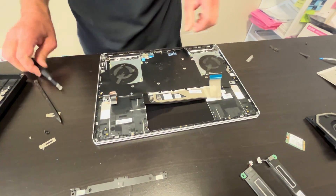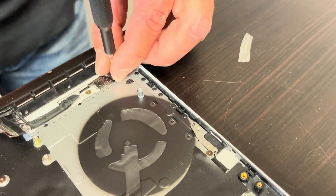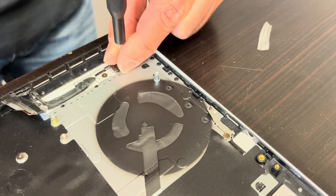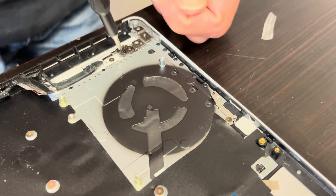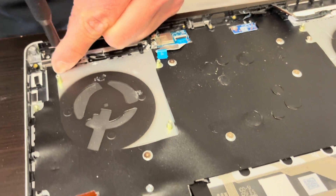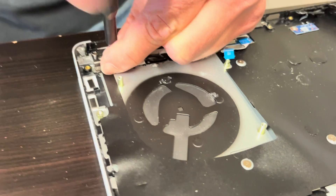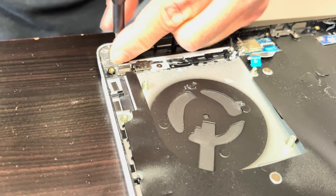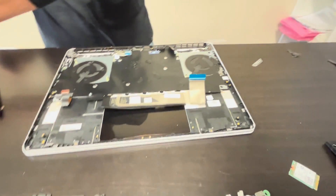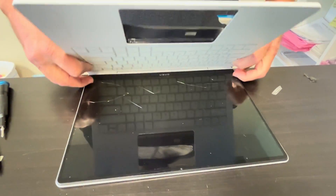Now let's disconnect the palm rest and keyboard assembly from the screen. Take out the screws for the hinges, then unfold the hinges.